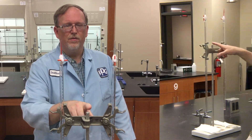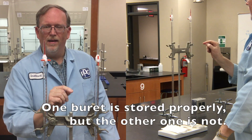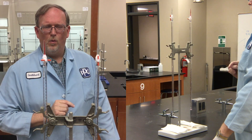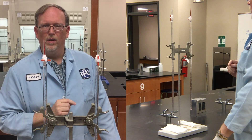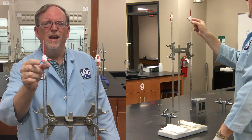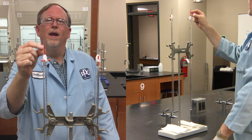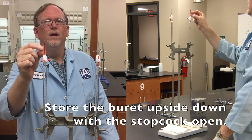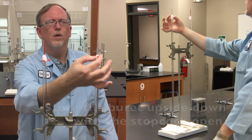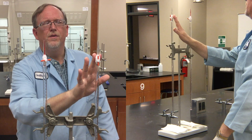Hello, chemistry fans. We're going to do a little burette work today. Here we have a burette stand with two burettes in it. One of them has been stored properly, and one of them has been stored improperly. The difference in these two burettes is the placement of the stopcock. This one is closed. The last liquid that was used in the burette is trapped in the tip. This one is open. Notice the vertical orientation of the valve. We want to leave it like this, not this.